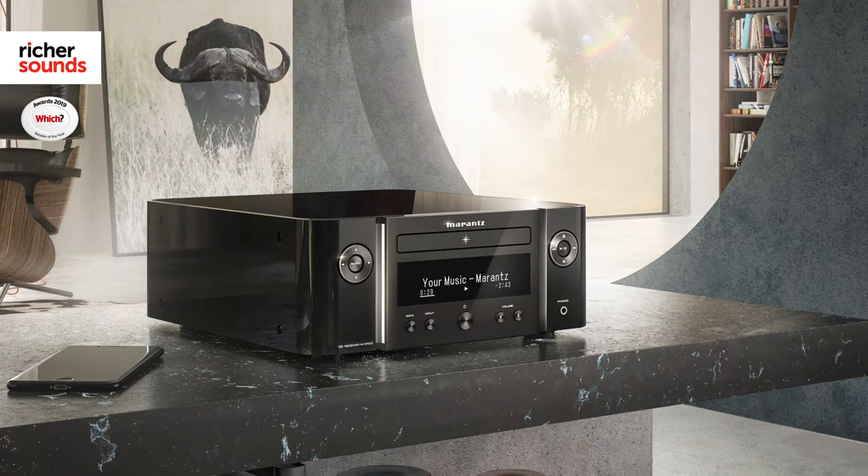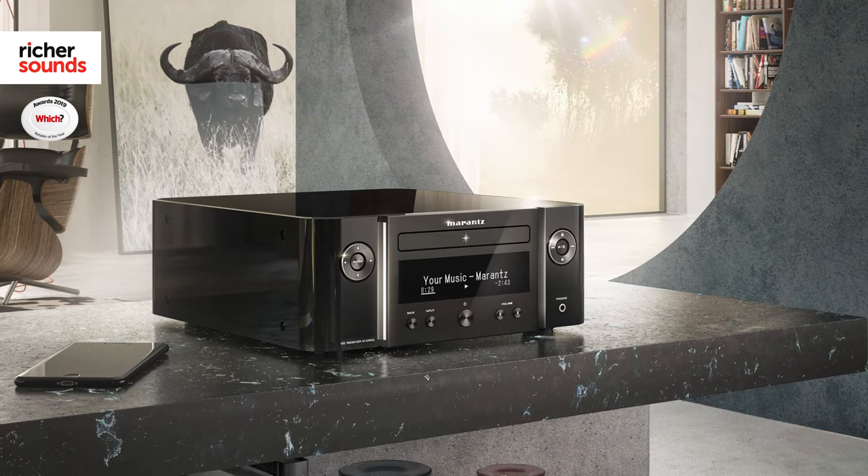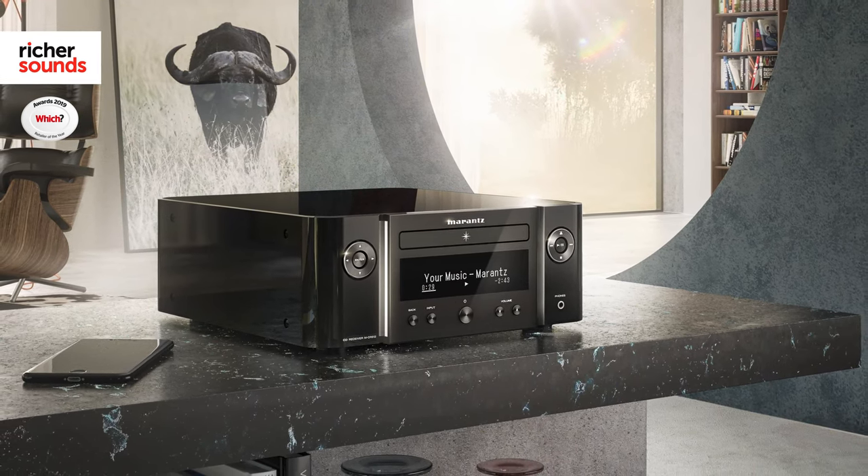It's not a huge surprise that Marantz have built on the success of the MCR 611, but the additional features that make an appearance here are certainly welcome. With such a wide range of listening choices, the MCR 612 makes playing your favorite music easy and sounds fantastic too. This is another winner from Marantz.